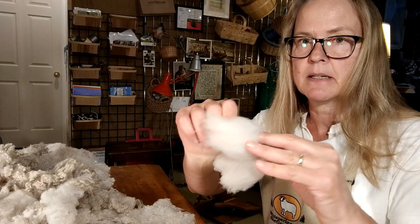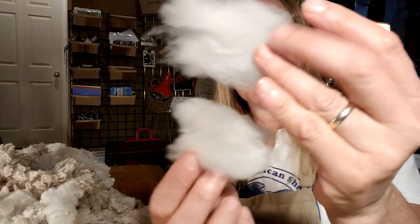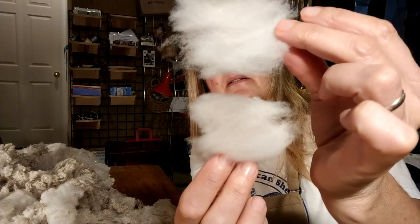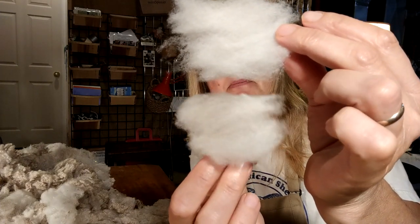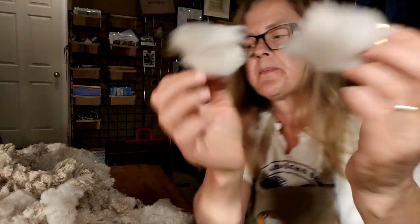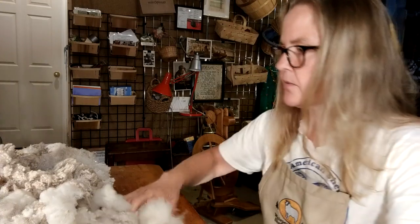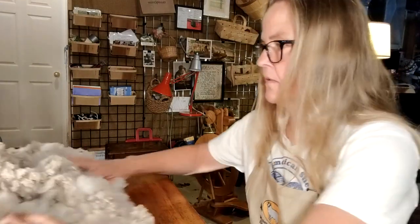Depending on what I get, if I get enough of the darker stuff to make a worthy, long enough skein, I'll make a brown skein. But then I might also do a gradient yarn. I've got about two ounces actually carded that I'll spin into bats, and I might start loading that up onto the shop.